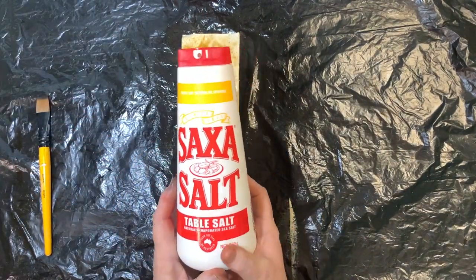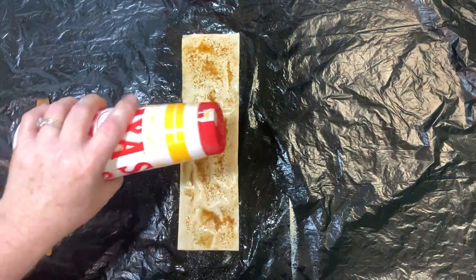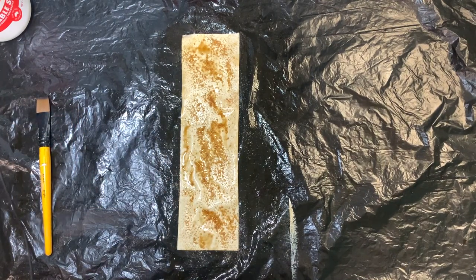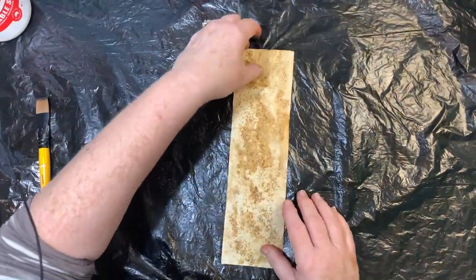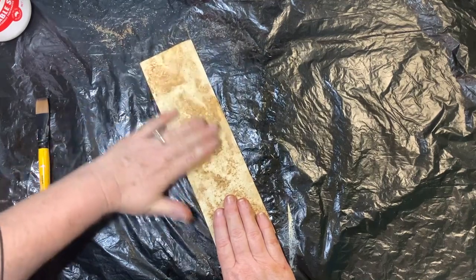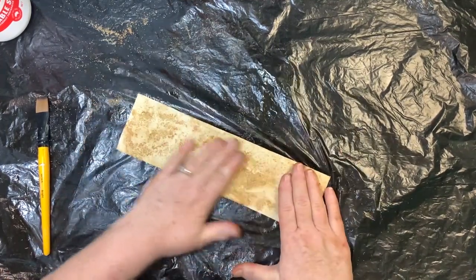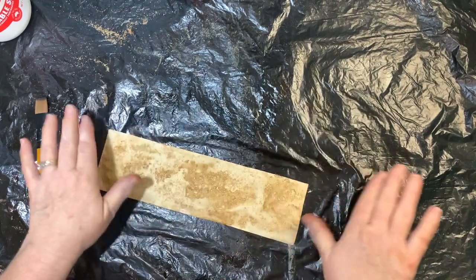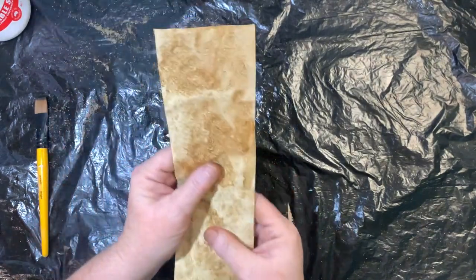I've got some regular table salt here and I'm going to sprinkle it across there — you don't want to do too much, just spread it out. Then you can leave it to dry, or I'm going to speed things up with my trusty hair dryer and dry it off. Now I just have to scrape off all the salt and show you the design it leaves behind. The salt absorbs all the moisture on the page and leaves you this beautiful pattern — you can see all those little designs.